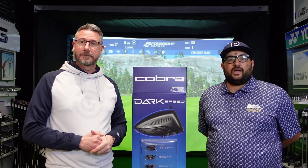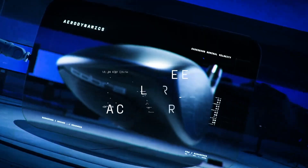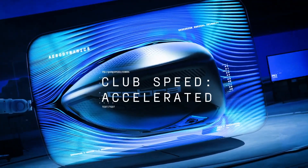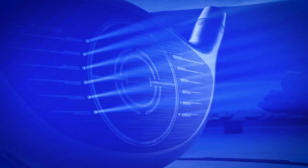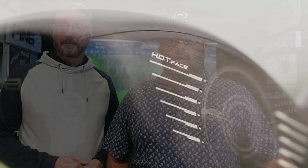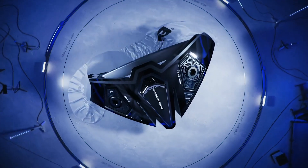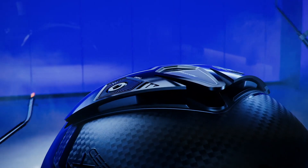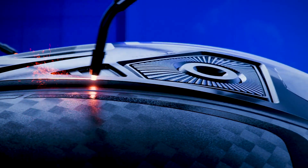Today we're going to be reviewing the Cobra Darkspeed Drivers. This year they have groundbreaking aerodynamic designs designed to increase clubhead speed. It's got a 10% larger PowerShell cut face to give you more robust speed across the face. An updated hot face design delivers more efficient speed and spin across the clubface. For the ultimate in energy transfer, Cobra have repositioned the suspended power bridge to give even better ball speeds.